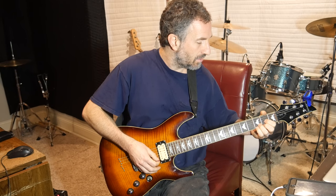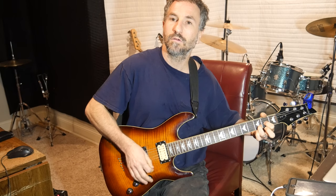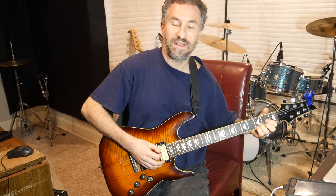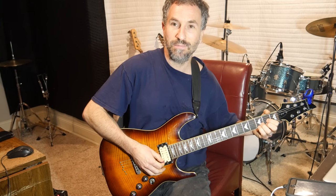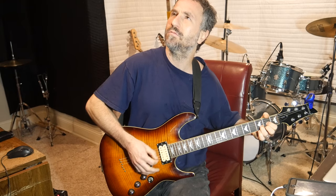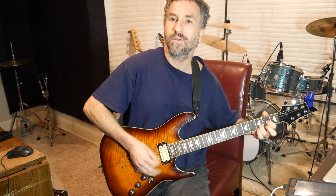What you're going to do is you're going to pick it down and pick up. Then you're going to put your pinky on the third fret of the high E. You're going to pick that up, and then go down, up — I alternate stroke there.